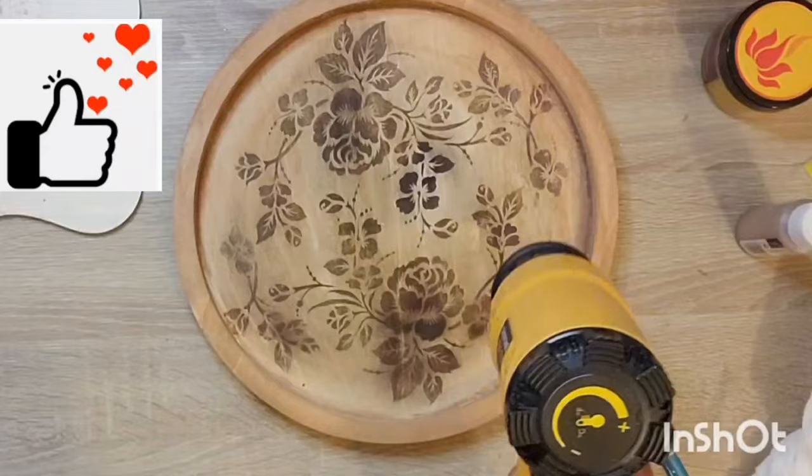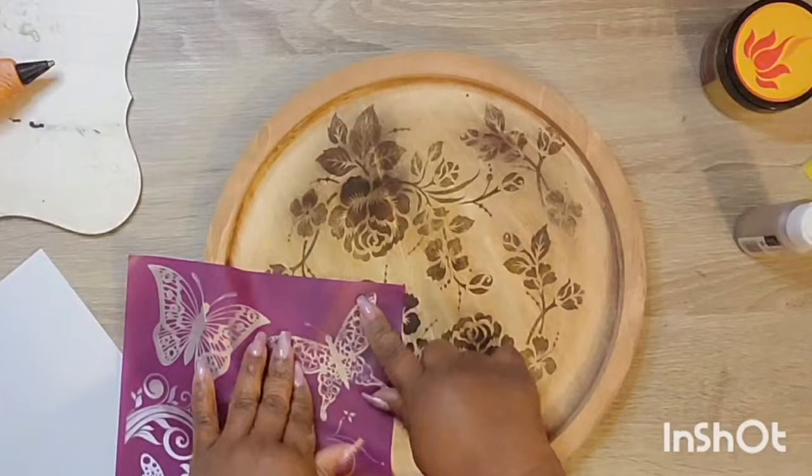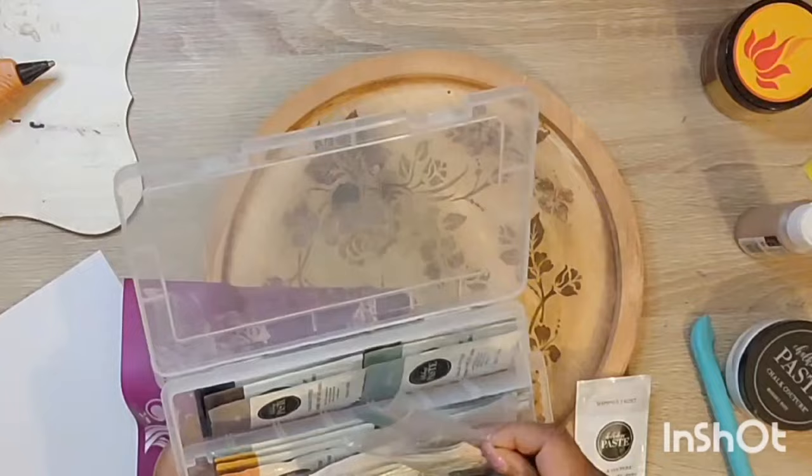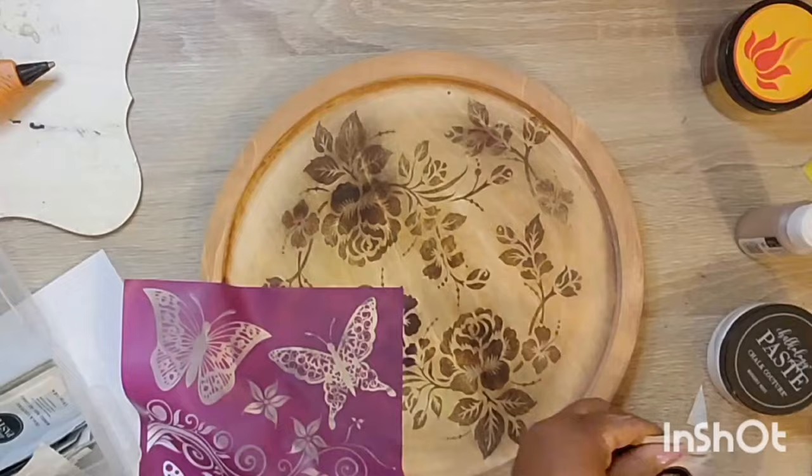The Chalk Couture subscription sends you a monthly stencil that no one else has access to, along with three packets of paste each month. I've been with them probably close to two years now. So here is the other stencil — and of course, it's butterflies. Were you guys shocked? I wasn't. Y'all knew this was coming.